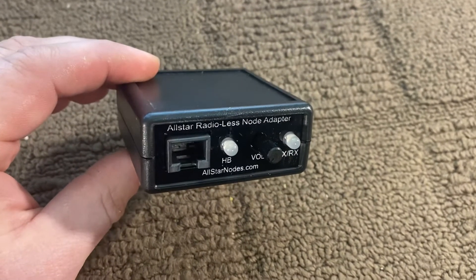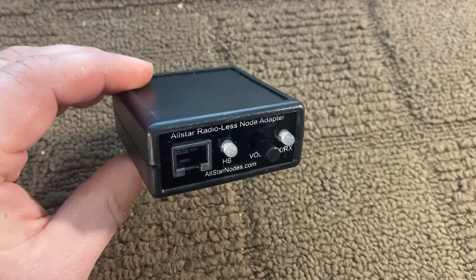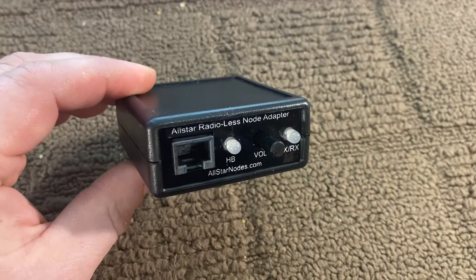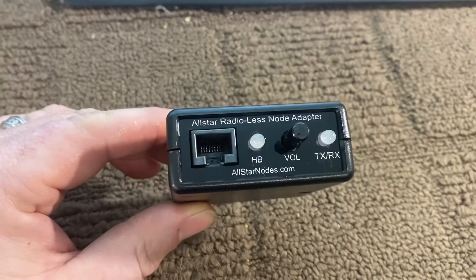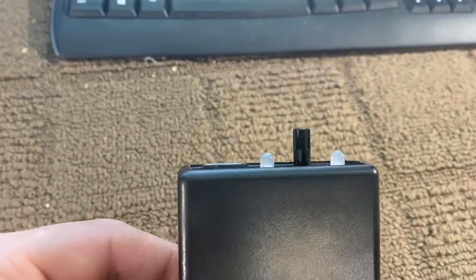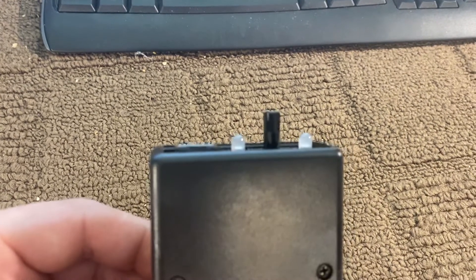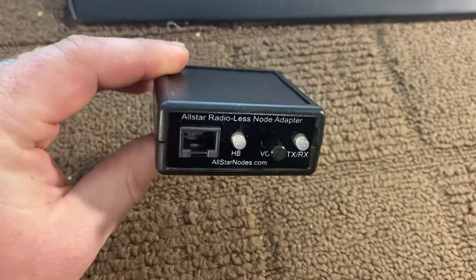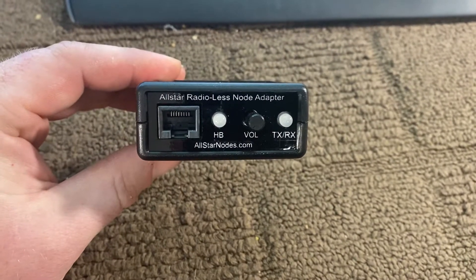We wanted to show what the new node looks like, or I should say the adapter. It's in the same Hammond case that was used before and has the updated website address on the front. We lengthened the volume adjustment — the old unit was a little bit too short, in our opinion — and stuck with dual-color LEDs.